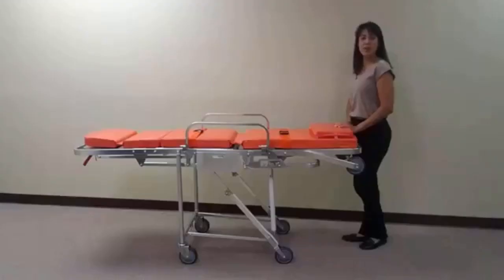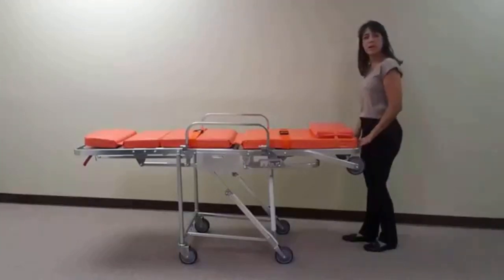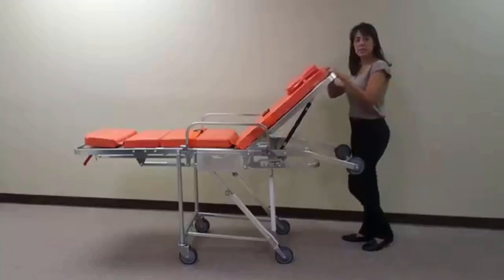The MS3C1000 has a fully adjustable backrest. To adjust the backrest, squeeze the red lever and slowly adjust the backrest to the desired position.